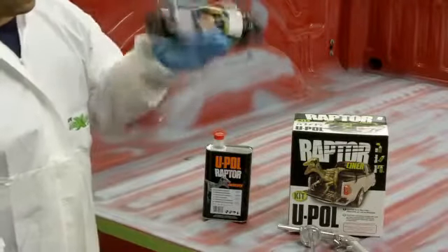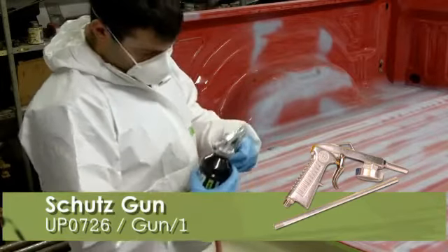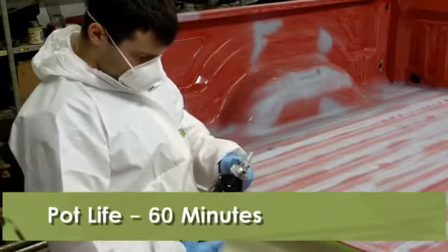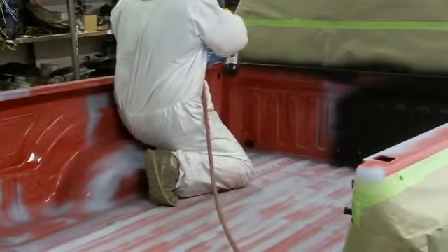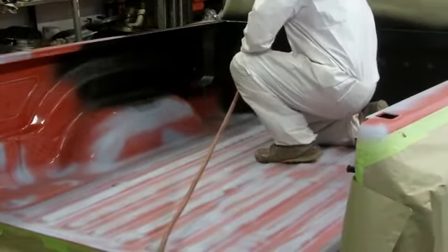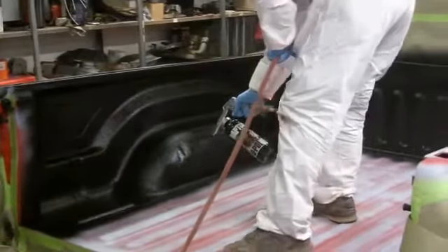Once the product has been mixed thoroughly, connect the Raptor bottle to a Schutz gun. The recommended PSI for Raptor is between 40 and 70. Altering the PSI will change the texture. Begin spraying Raptor 24 inches from the surface using even passes. Fill the coats to the desired thickness.